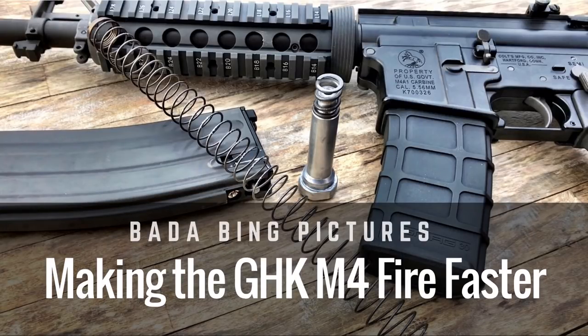What's up guys, Badabing here, thanks for joining me. Today we'll be looking at increasing the cycle speed of the GHK-M4.